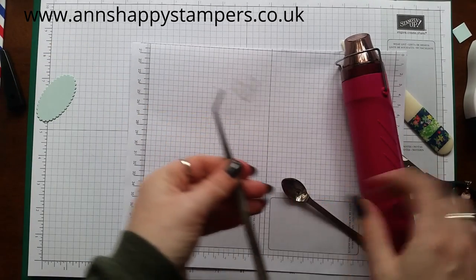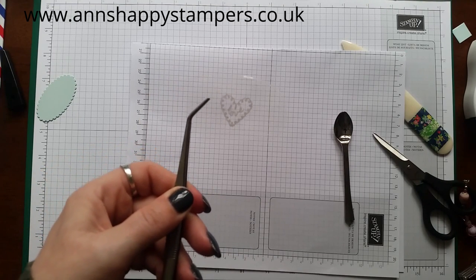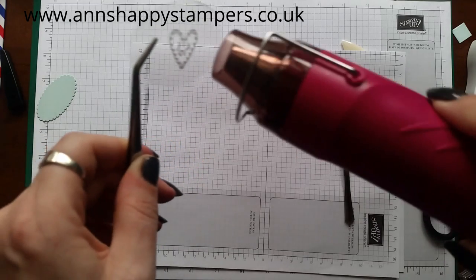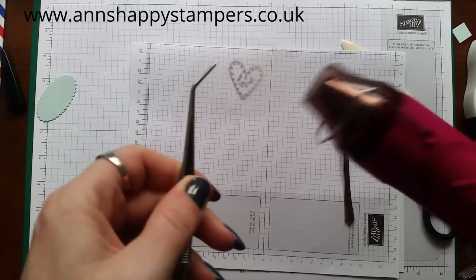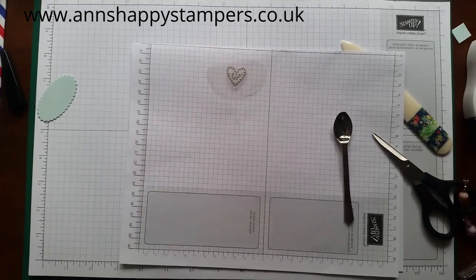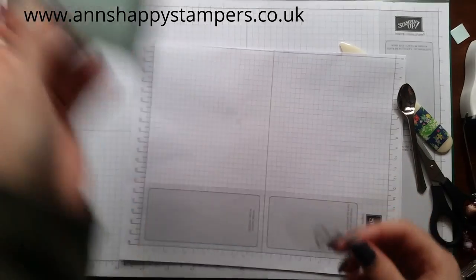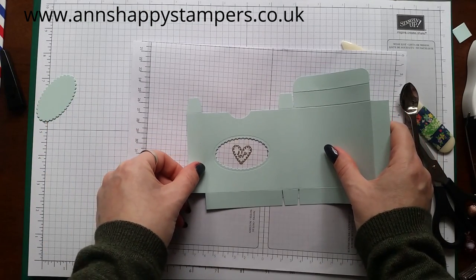I'm using tweezers to hold it because it's quite small, and just let it heat up for a little bit. It does heat really quickly as you can see — that's done already. I'm going to check that it's going to fit okay, and yeah that looks lovely.